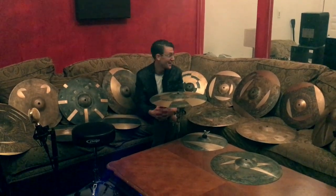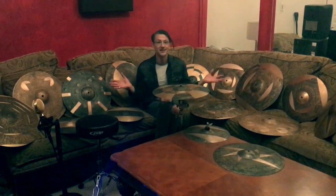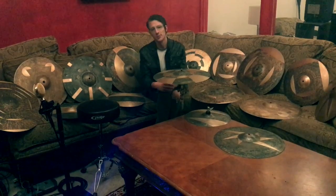Hey everybody, my name is Guy Juravich. I am the drummer behind all of these ridiculous cymbals that you see here, as well as Spinbull, the cymbal spinner.